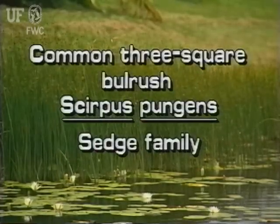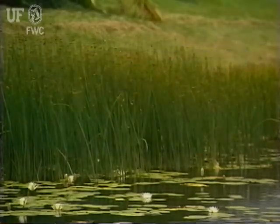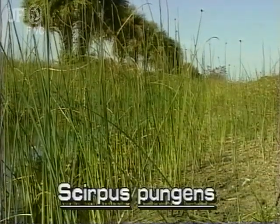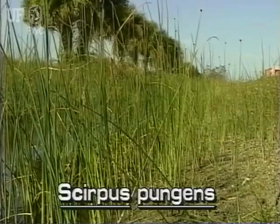Common three-square bulrush, Scirpus pungens. This plant is also known as swordgrass. Its old scientific name is Scirpus americanus. Common three-square bulrush is a native and grows throughout Florida. It is found in fresh to saline shores and marshes.